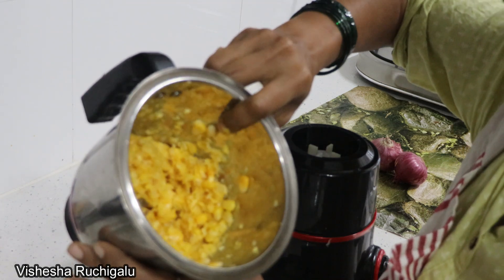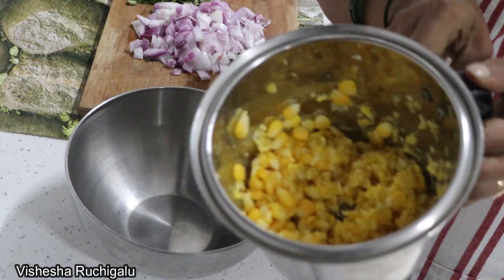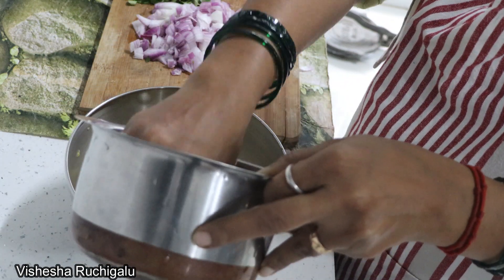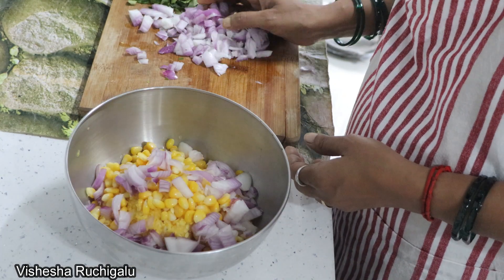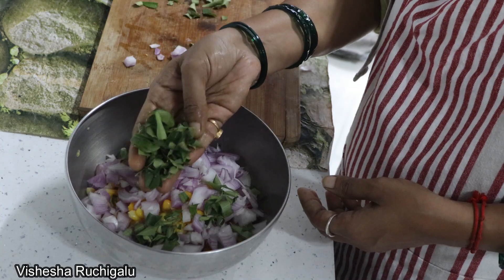Let's cut and blend in a mixing bowl. We can add the punch to the bowl. Cut the bowl into 1-2-3 tablespoons.